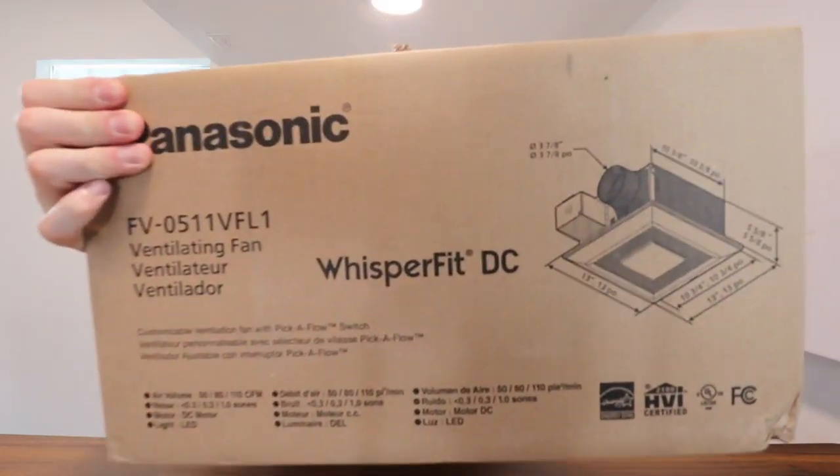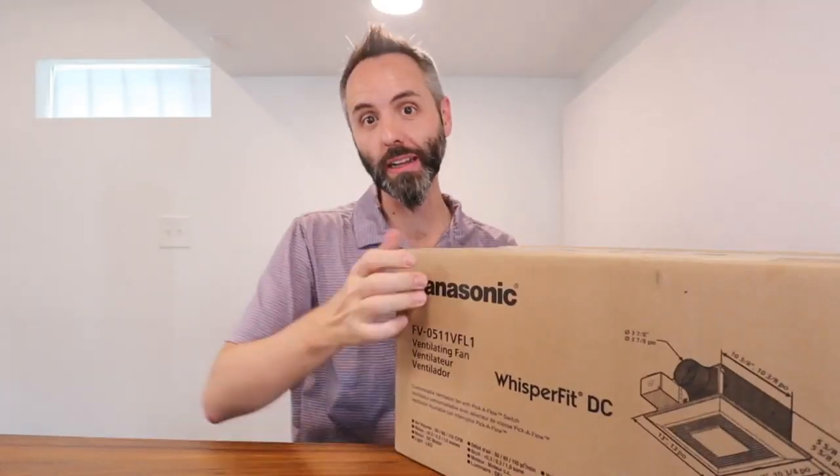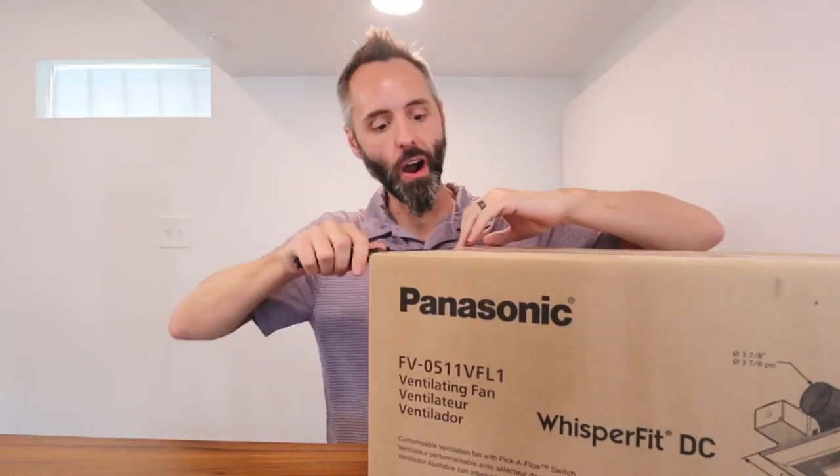Right here we have the Panasonic Whisper Fit Ventilation Fan. We're doing a little remodel in our bathroom and we figured we would upgrade our vent fans.